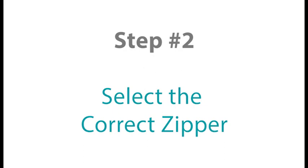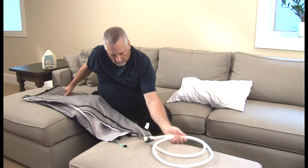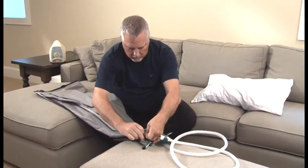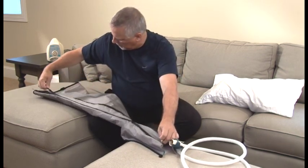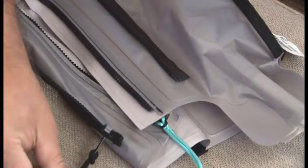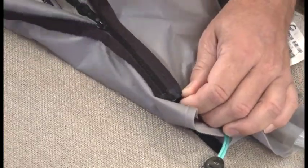Step number two. Select the correct zipper size on your garment to ensure an accurate fit. Refer to your prescribed treatment card for your suggested garment size and review the instructions on how to configure the garment to fit your limb. Connect the colored pull string detailed on your prescribed treatment card to the appropriate numbered zipper. For example, if your prescribed treatment card indicates black 1, connect the black pull string to the zipper labeled number 1. Once connected, pull the colored pull string to zip the garment together completely. If using an arm garment, zip it completely closed. If using a leg garment, zip it approximately half closed.